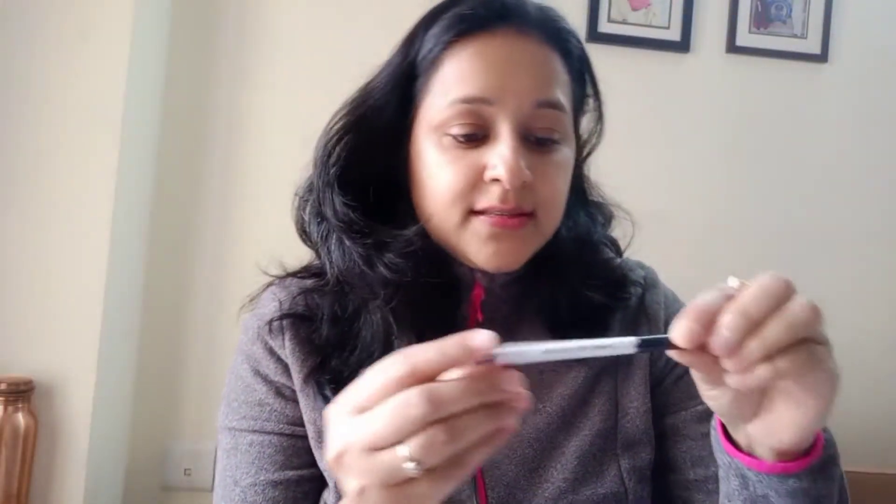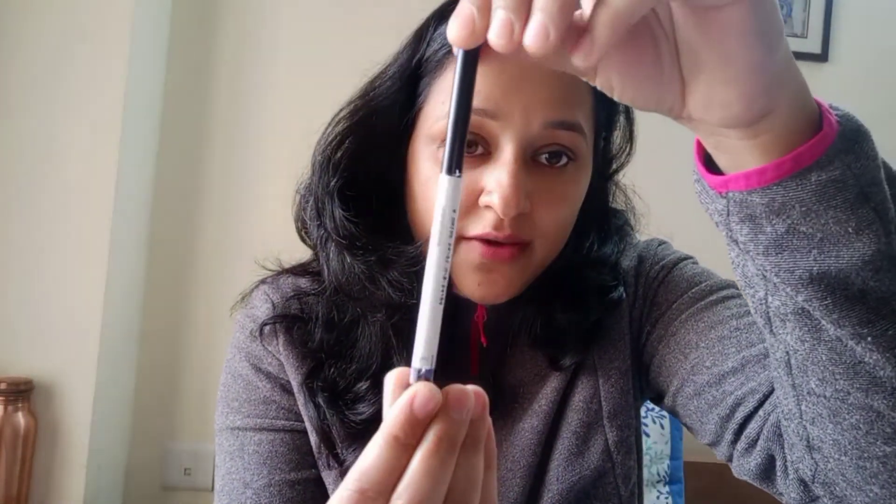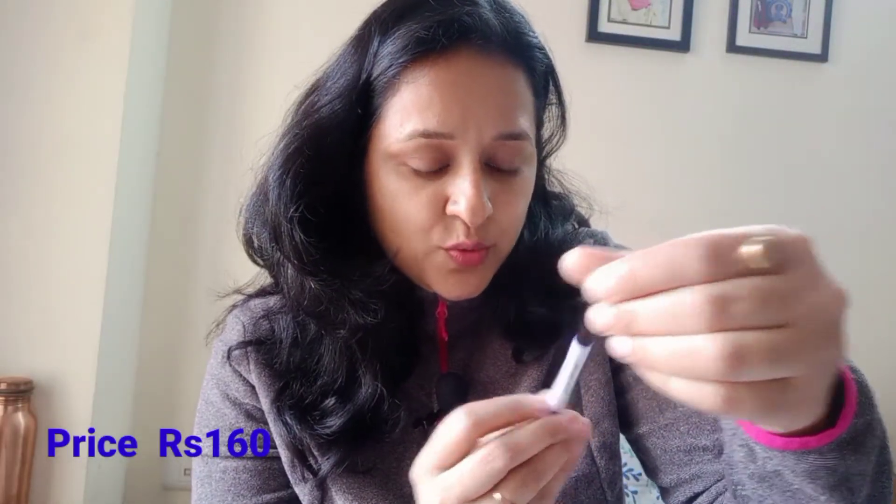Next is this kajal. I had already opened the packaging. This is a smooth long-lasting kajal eyeliner — a pencil kajal. The color is very dark. However, I found that within about 1 hour it will smudge in your eyes, so I am not that happy with this product. But for 160 rupees, it is okay.